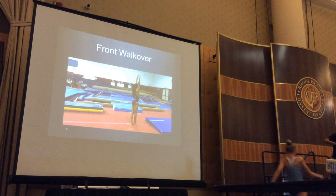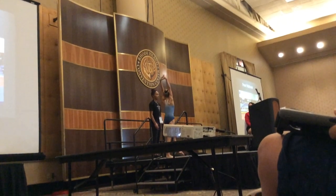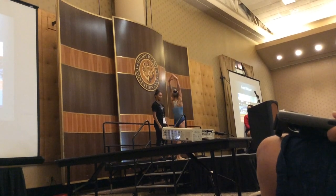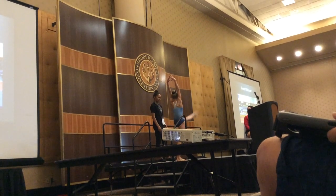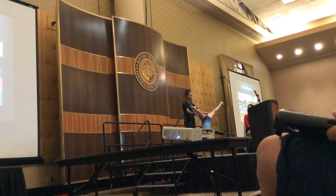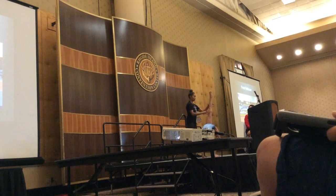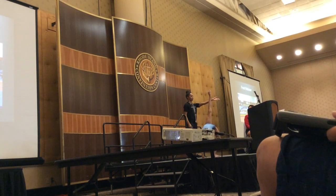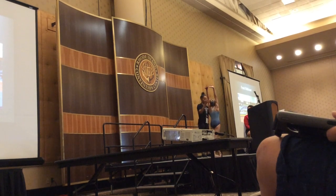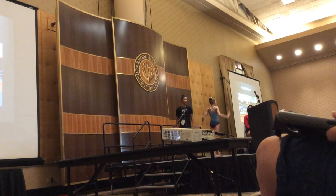Hips square, pulling in. We're really forcing the bridge. Initiate with the back leg, pulling up tall. Hand, hand, spine square. Then into the bridge — we don't want that leg to drop. We want that leg to stay further, spine square. From here, pull your hips forward.